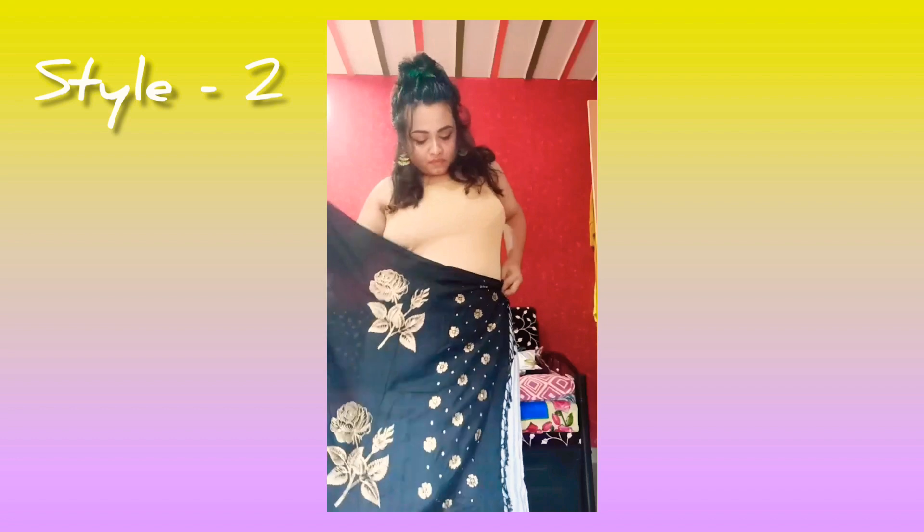For the second style, take the scarf as a short Gujarati pallu and on the other side tuck it into your palazzo. Your one-sided shoulder top is now ready.